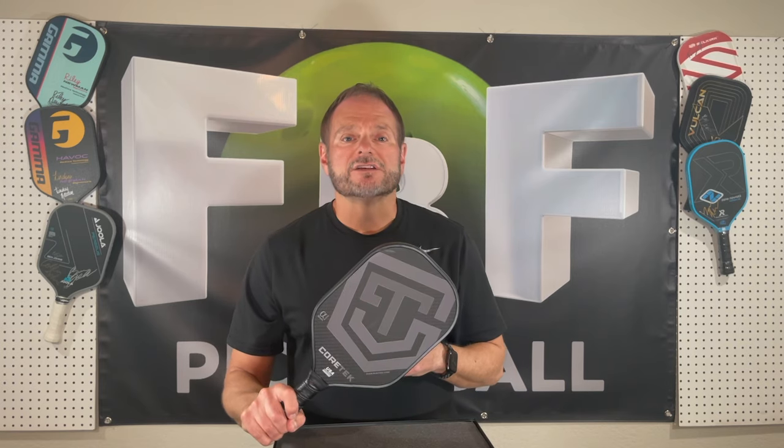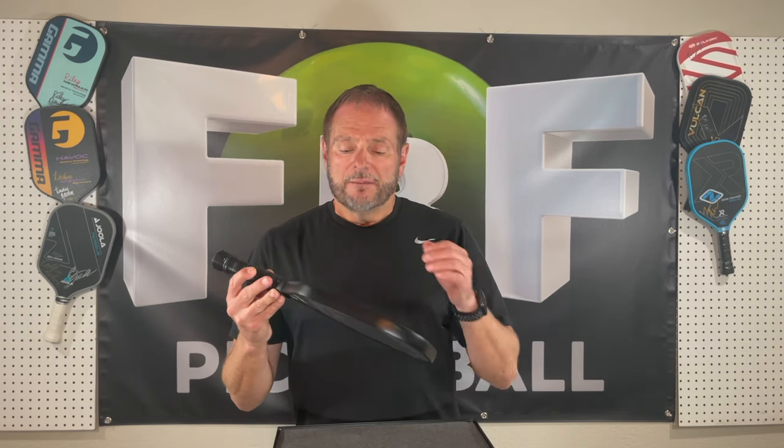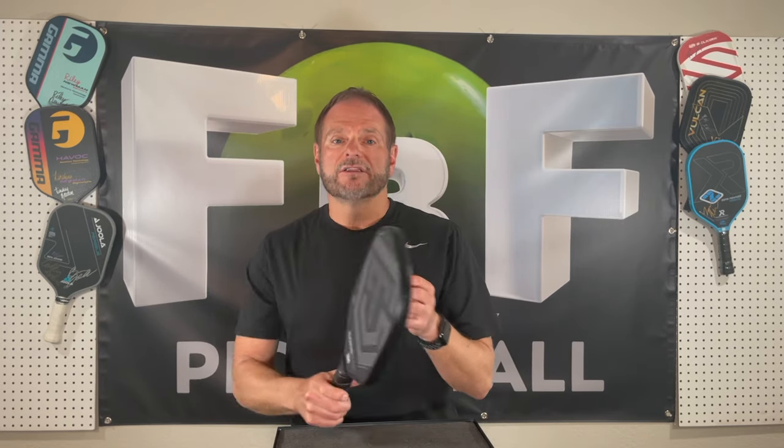This paddle is 8.64 ounces — it is very head heavy because of the foam injected into the core, so the swing weight is very high. That is not my normal paddle. I do weight my paddles, but I don't like the weight out here at the end because I tend to be a little rolly and flicky. But if you're a two-handed player or if you like a head-heavy paddle, this paddle is gold. The easy depth on serves and returns, the power — does it come from the foam or from the swing weight and the weight? Probably a combination of both.